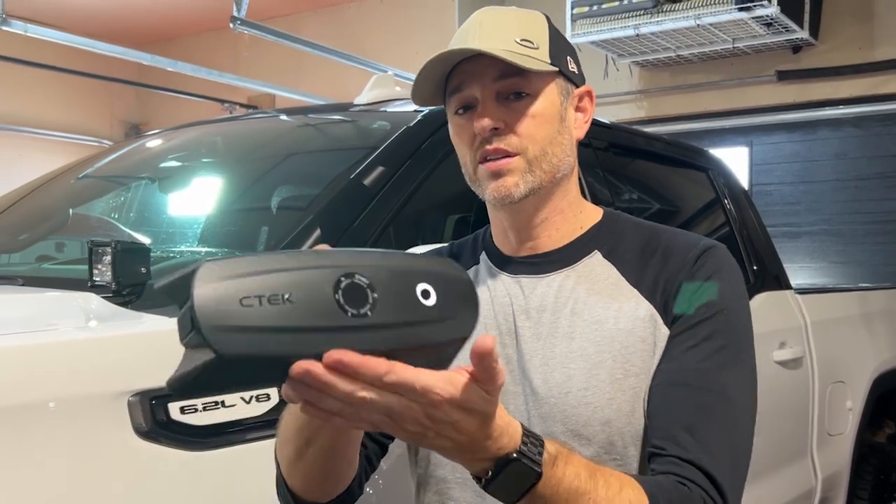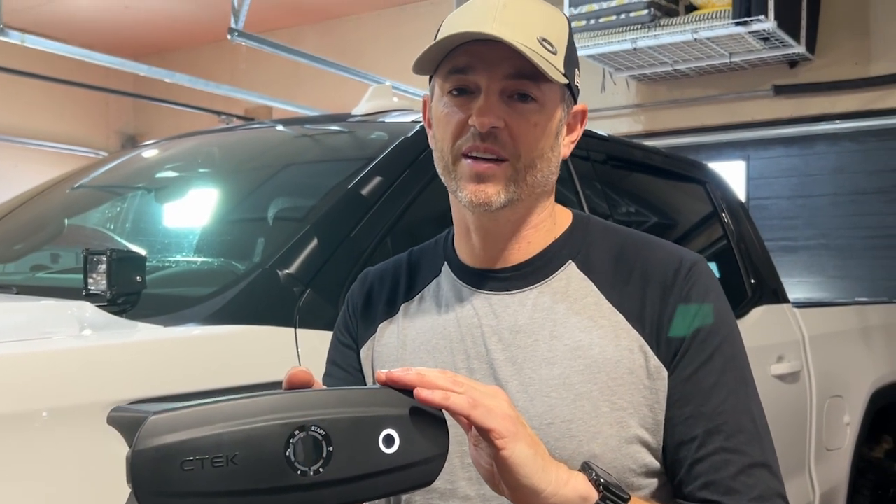Welcome back to Don's Life. Thanks for joining today. Today I partnered with CTEK to show you and review the CTEK CS3 Battery Charger and Maintainer.